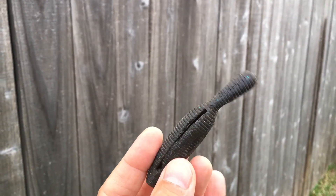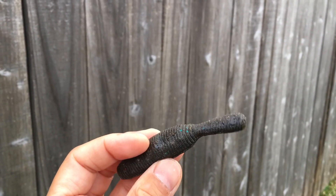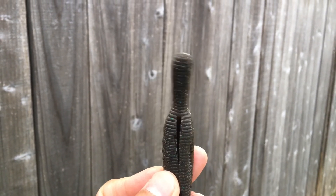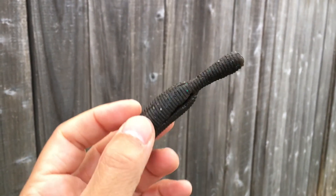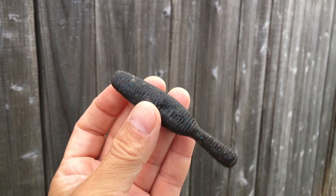Here is what it looks like after cutting it up. It's not perfect, but I think it should work. And I have to say it gives a special jiggle action — maybe that's why the fish like it.